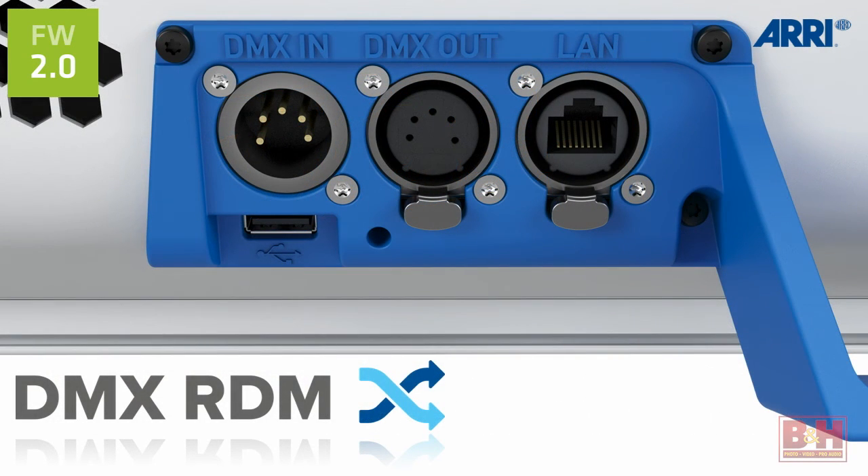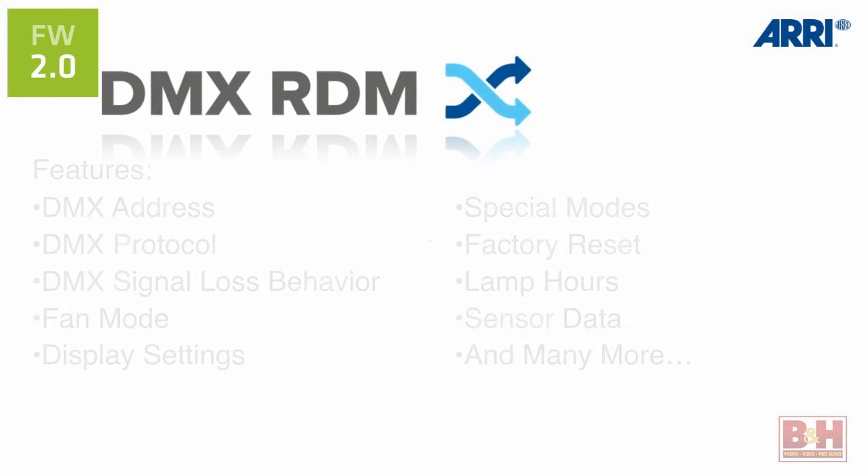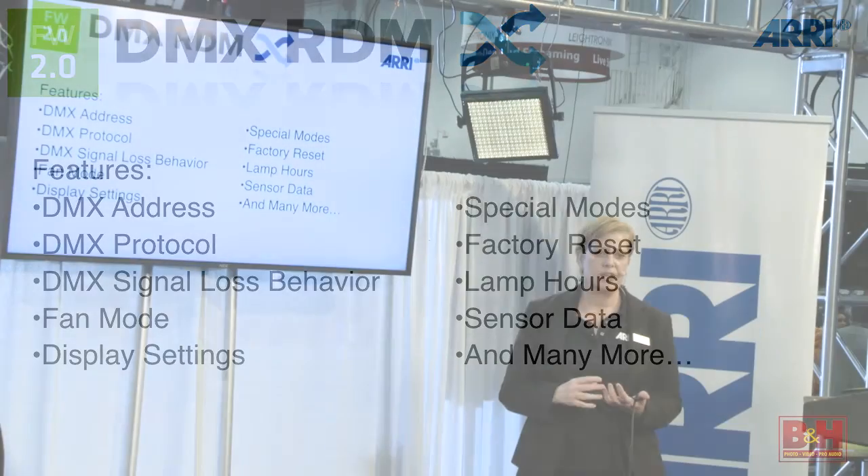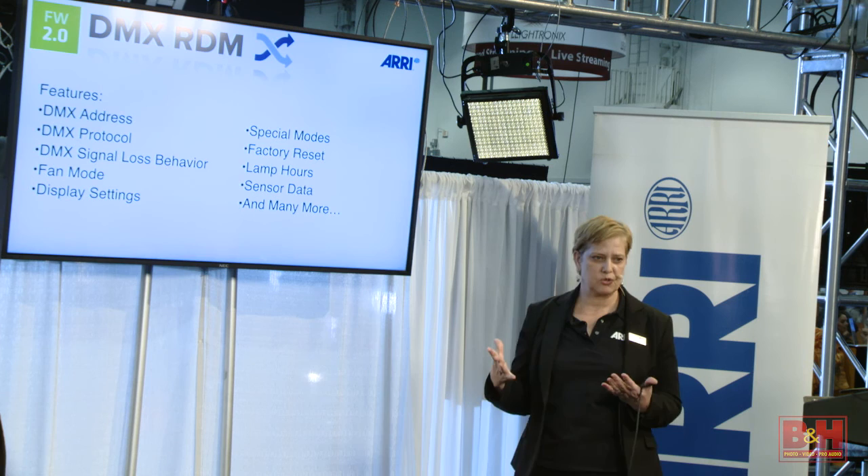The next set of features is about control — what kind of controlling of your fixtures. We've had DMX control since the fixtures started manufacturing. Now this year we've added RDM, which stands for Remote Device Management. It's a way of the console communicating to the fixture and the fixture communicating back. You can do DMX addresses, DMX protocols, special modes, fan modes, and display settings. RDM is a really flexible way of controlling your lights.